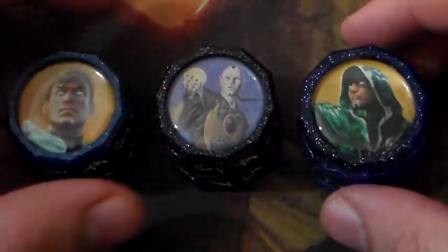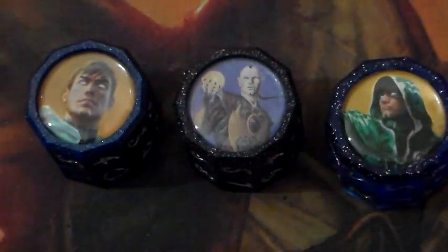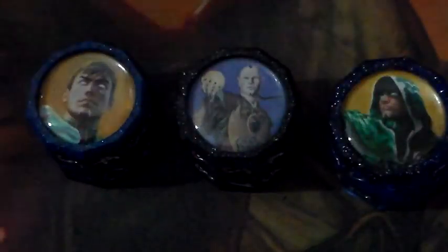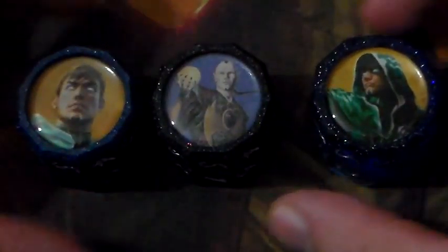What's going on everyone? Snowcover Planeswalker here, coming to y'all with another product review. This one is on something a little bit different. These are custom life counters by Spoutbound Gaming on eBay. I'm actually going to post a link to their store in the description down below, so if you guys want to go check it out, you can. I'm going to go ahead and review these life counters for y'all.